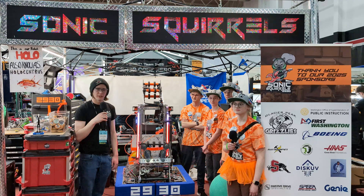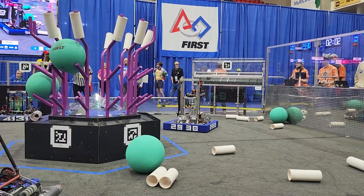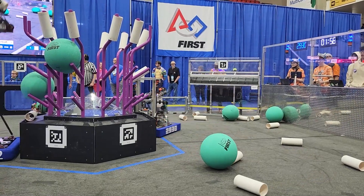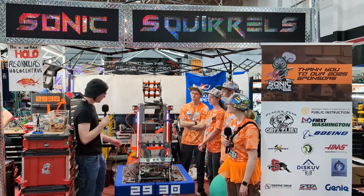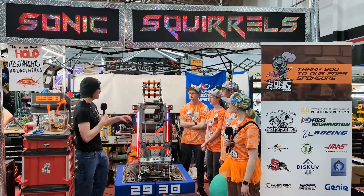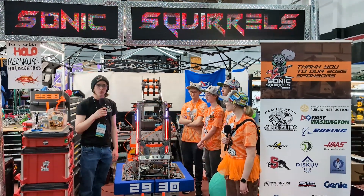Hey, this is Kelly here at the P&W District Championship with Team 2930 Sonic Squirrels. I'm here with Kylie, Benaya, Charlotte, and Tim, and they're going to be talking about their intake and how it can both intake coral and algae, their climber, their elevator, how their intake can transfer to their end effector, and all of the integration and software that goes behind it. All that and more on Behind the Bumpers.